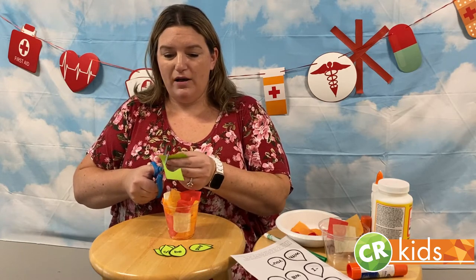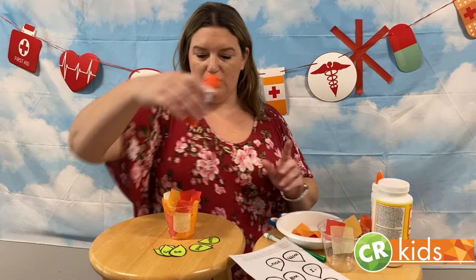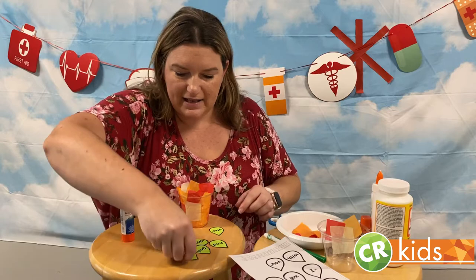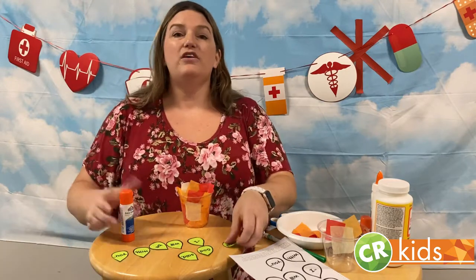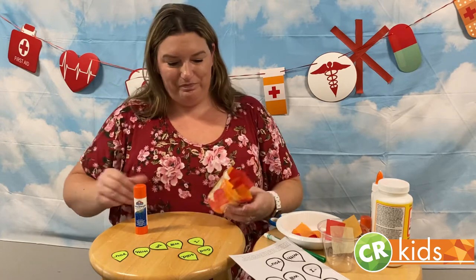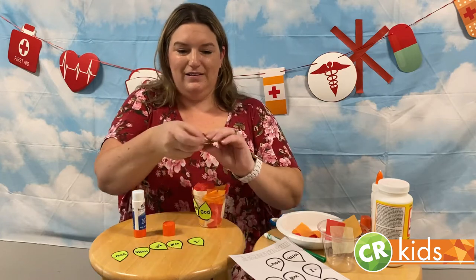If you need to get mom, dad, grandma, or an aunt's help, go ahead and do that. So I have all of my leaves for the bush cut out. Now we want to glue them in order so that we know what it says. So we're going to lay them out — "And God said, I will be with you." Take your glue, put some on the back of your leaves, and attach it. Keep going until you have all of your leaves glued on to your cup.